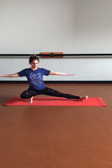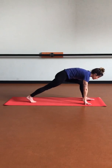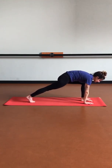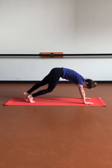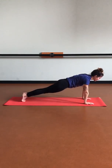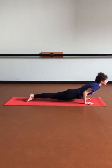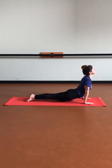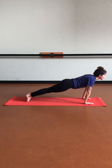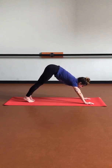Last final breath, staying for that exhale. Then let's pivot that weight towards the left side as we frame that left foot with our hands, and step back into plank pose. Inhale plank, exhale chaturanga, inhale up dog, exhale down dog. Let's switch sides — inhale, right leg up.